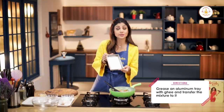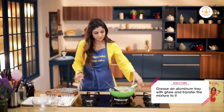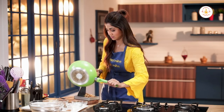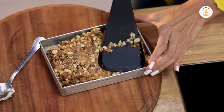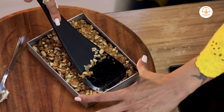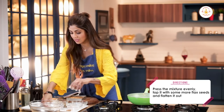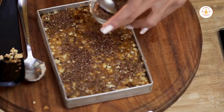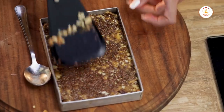We have a greased aluminium tray — we've greased it with a bit of ghee, but you can use oil if you want. Transfer the mixture into the tray and keep it aside to cool.